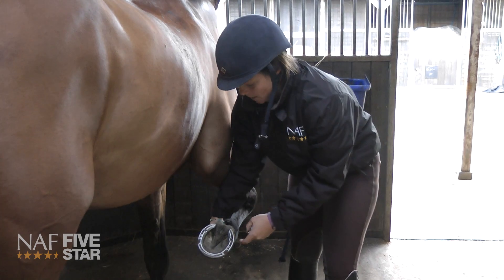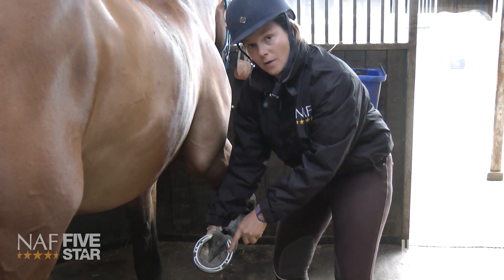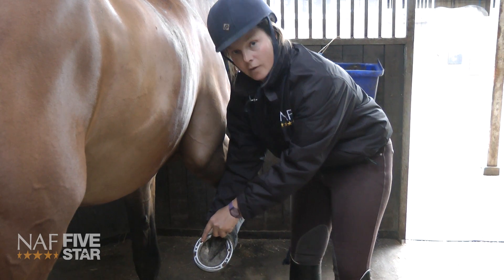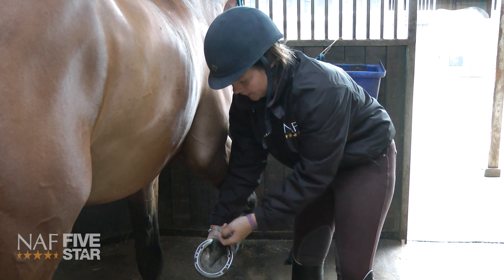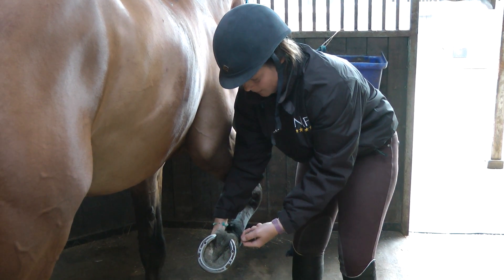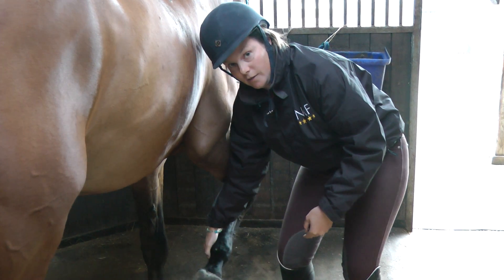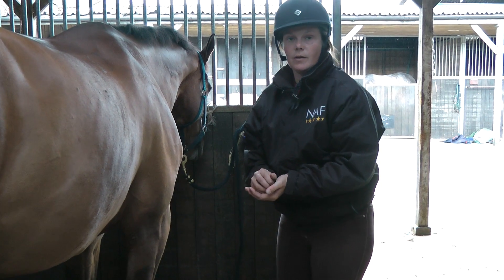Another thing to bear in mind is that although we want evenness in the balance of the horse's foot, there is a risk of the horse brushing himself with the inside stud and causing an injury. So I'll very often use a big bulky stud on the outside and a very slightly smaller one in the inside stud hole to avoid brushing injury.